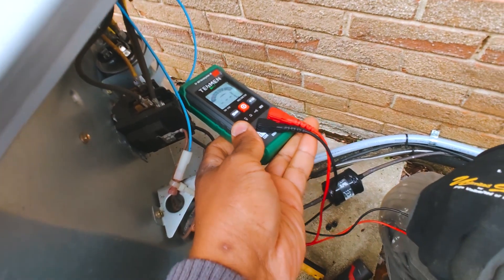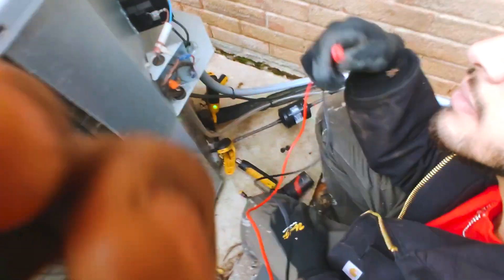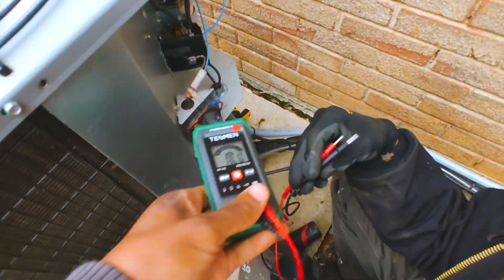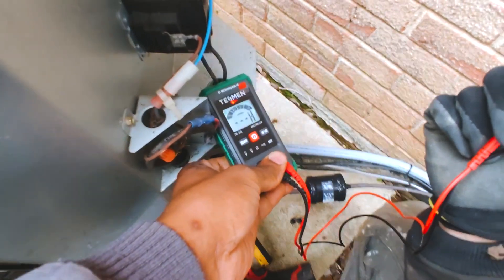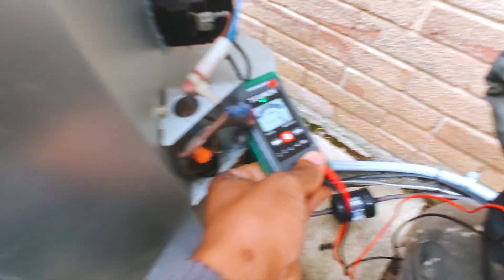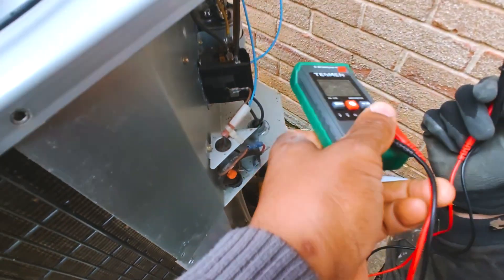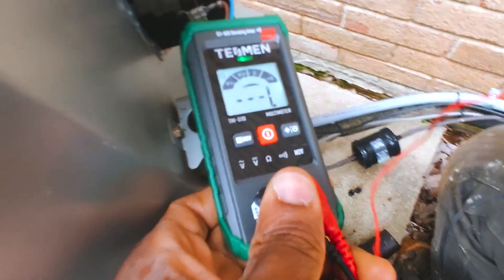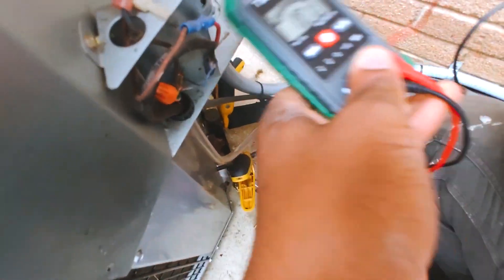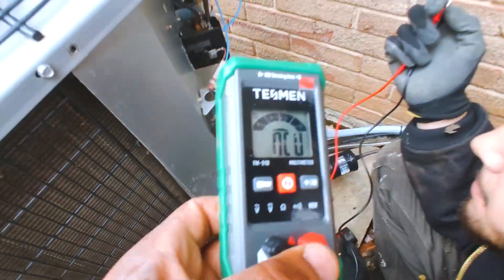On high voltage it really beats fast and goes red — that's nice. On low voltage it'll just be green and slow, and you have a little 'L' there for low, and on high it shows an 'H'. Pretty cool for a budget meter — that's just the Tesman TM-510.